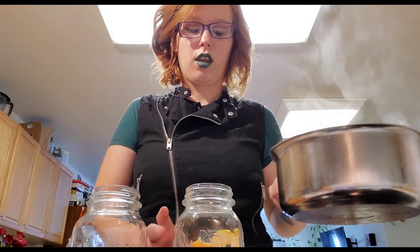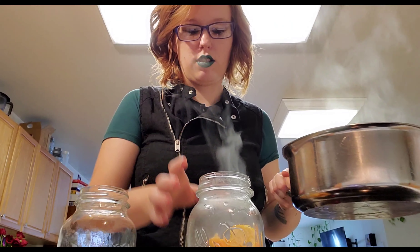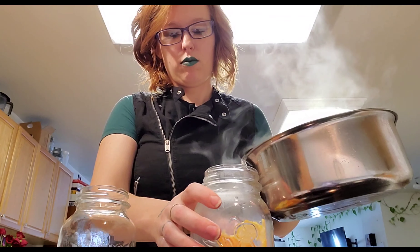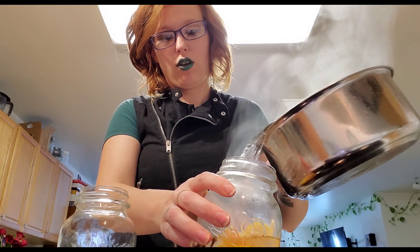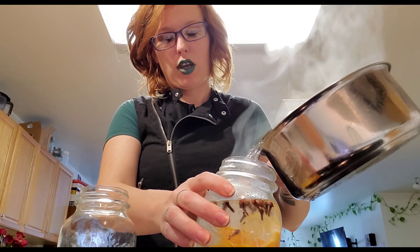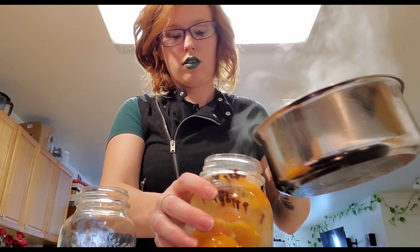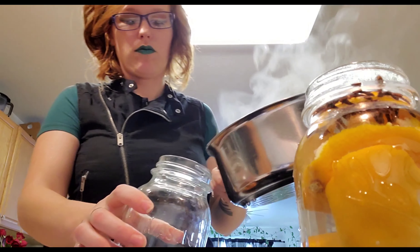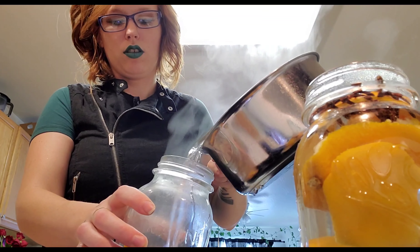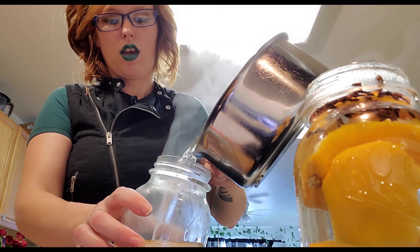The vinegar is done heating. I'm going to go ahead and pour it straight over the clove and orange — and I am making a huge mess. At least my stove is going to be clean now that I've dumped vinegar all over it — bright side!